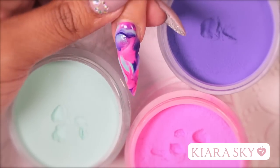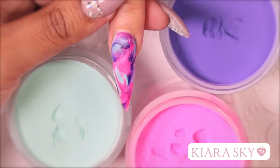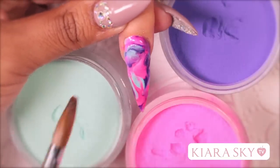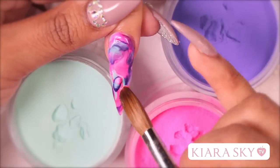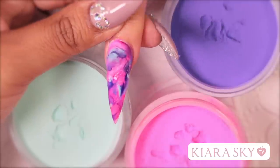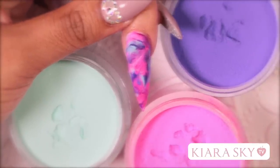The best thing about doing these designs is that every nail is going to be different. It is going to be a work of art and you will always have something interesting. This technique can be used with many different colors. The color blend collection has 48 different colors for you to choose from. They are made to perfectly blend well together, so anything you do is going to look great.